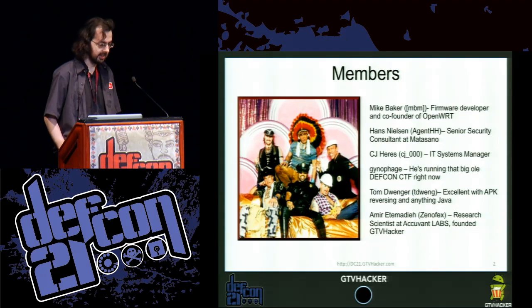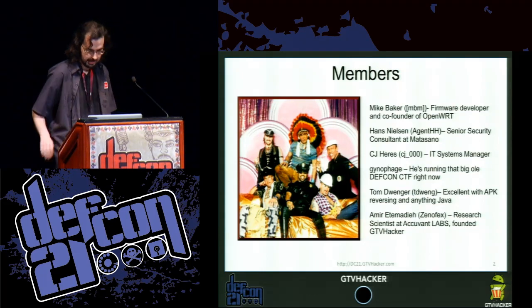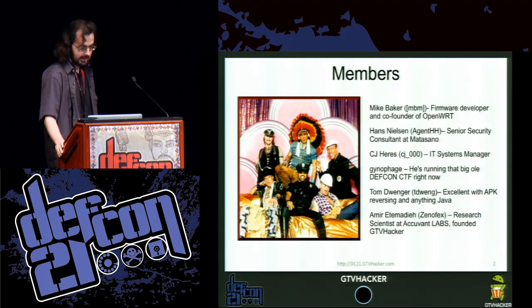I'm a firmware developer. I did OpenWRT. We also have Hans Nielsen, who's a senior security consultant at Matasano.